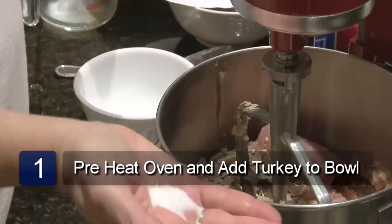Preheat the oven to 350 degrees. Mix the ground turkey, salt, pepper, onion, and flax seed together.